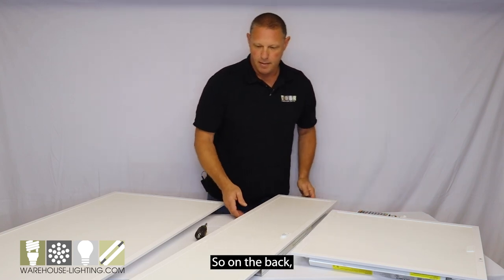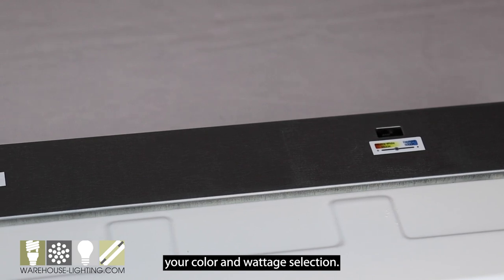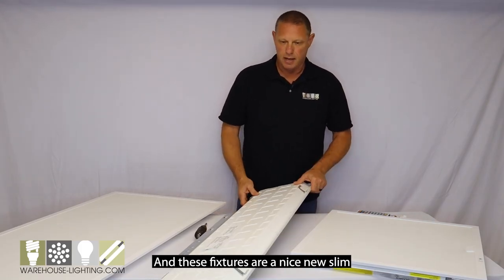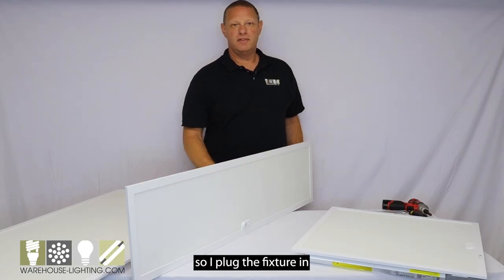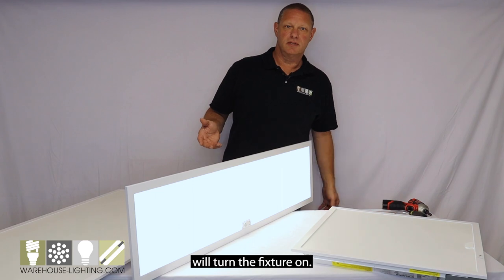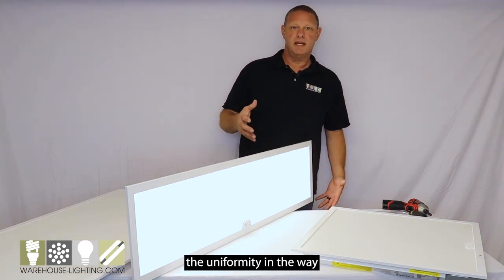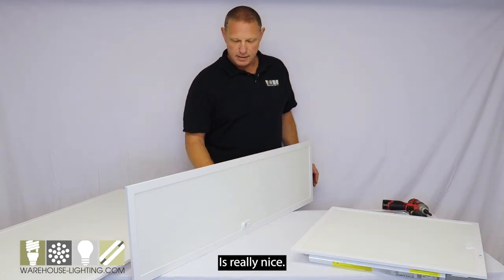On the back you're going to find your color and wattage selection, and these fixtures are a nice new slim design — they're really good looking. I plugged the fixture in for demonstration purposes. We have the sensor installed, and I just wanted to show that motion in front of the fixture will turn the fixture on. You can see that the uniformity in the way that this fixture lights up is really nice.